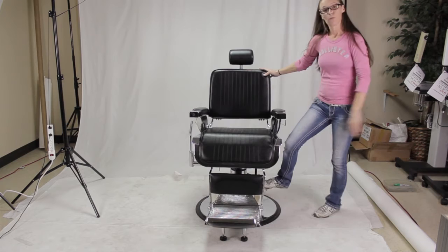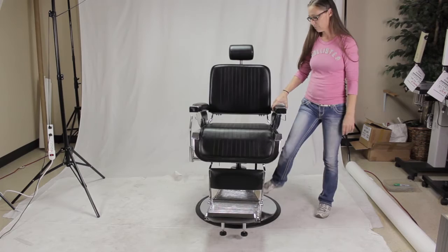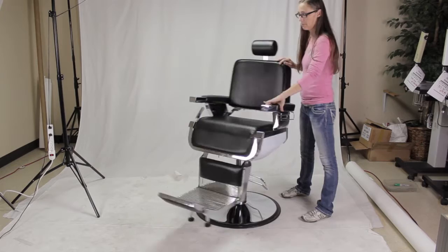Let's talk about using your pump. If you want to raise your customer up, just use short strokes on the pump pedal to raise them to the desired height. You can still easily turn your chair.